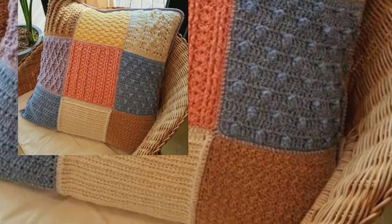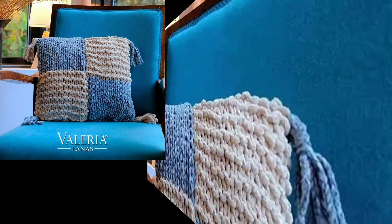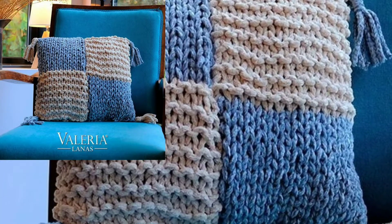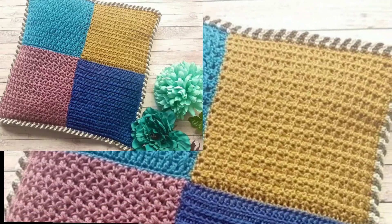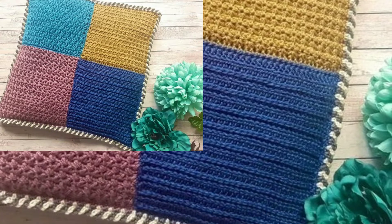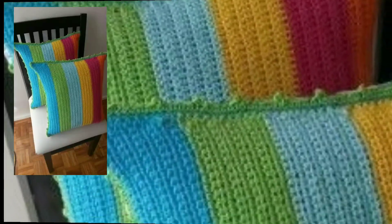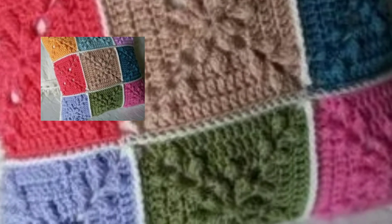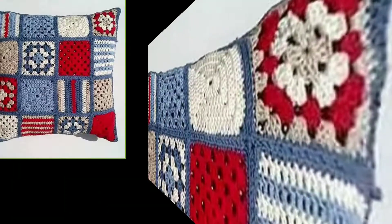I always try to bring new stylish easy free crochet patterns. If you like my videos, please download them and like this modern free crochet cushion cover pattern. Take a screenshot and save it to your mobile. There is a huge variety of different stylish free crochet cushion cover designs in this video.